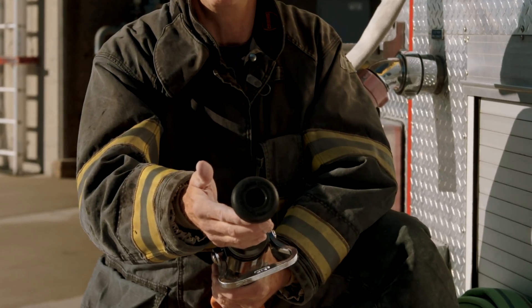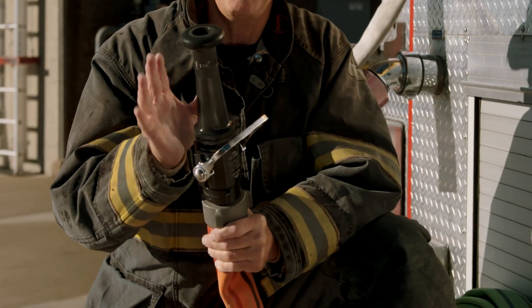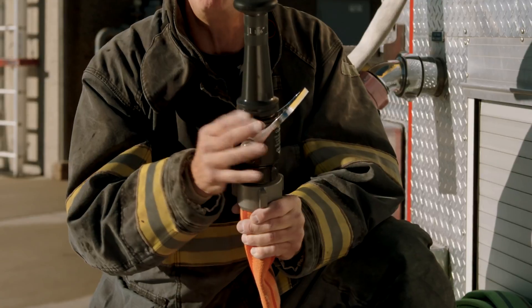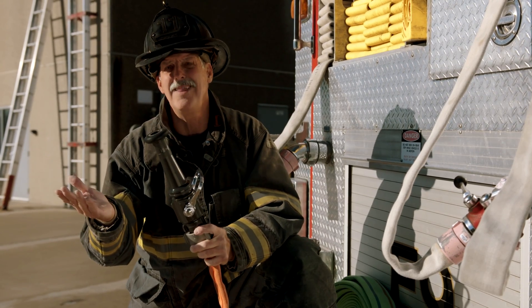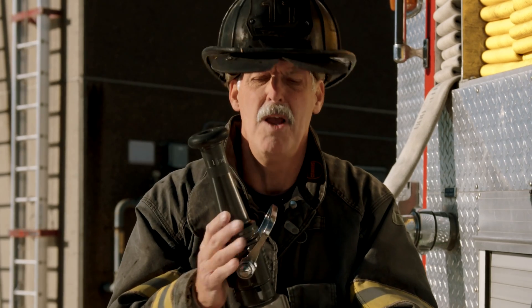That's where nozzles like this low-pressure high-volume nozzle come in. This is a solid bore nozzle right here — there are different tip sizes available. The predetermined operating pressure for a solid tip is 50 PSI. This is the 1-1/16-inch tip; you can also look at one-inch tips or one-and-one-eighth-inch tips. This hose coupled with a low-pressure high-volume nozzle is fantastic for firefighters who want to get in there and move around.